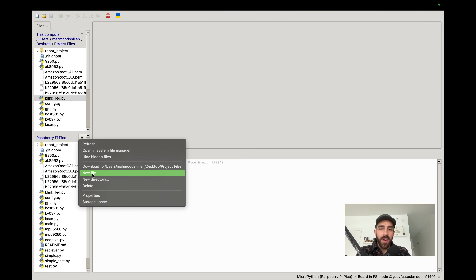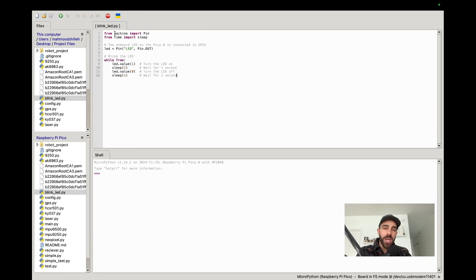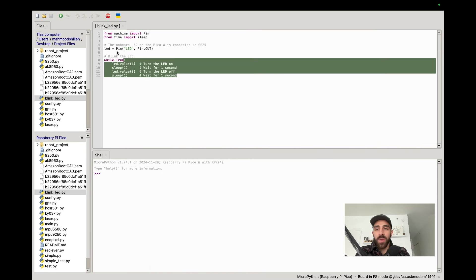Now we're going to write a simple program. Go to the left in Thonny, create a new file, and name the program blink_led.py. This program is incredibly simple — it will turn on and off the onboard LED on the Raspberry Pi Pico W. It uses the machine library to interact with GPIO pins, and the time library to control timing. We set the LED using the onboard LED pin so MicroPython knows this is the onboard LED, then run a while loop that turns the LED on and off every second.